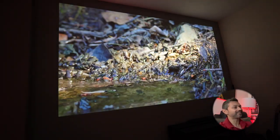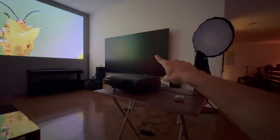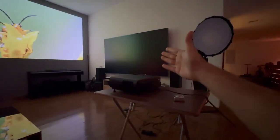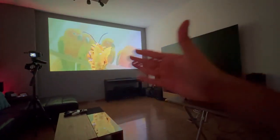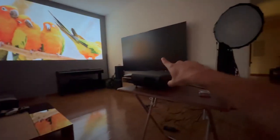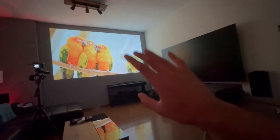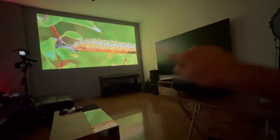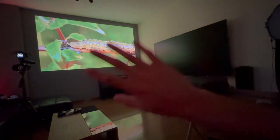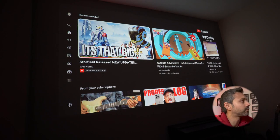This is a 98-inch TV right here and it looks tiny compared to the roughly 125 to 130-inch projection. It makes the biggest TV you can buy right now look small - that's where projection screens always outperform any TV in terms of size. But this one is giving you size, clarity, and brightness.